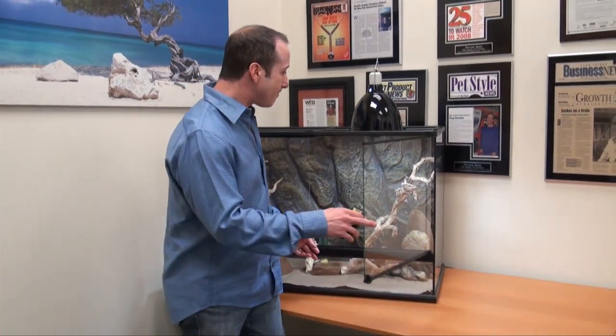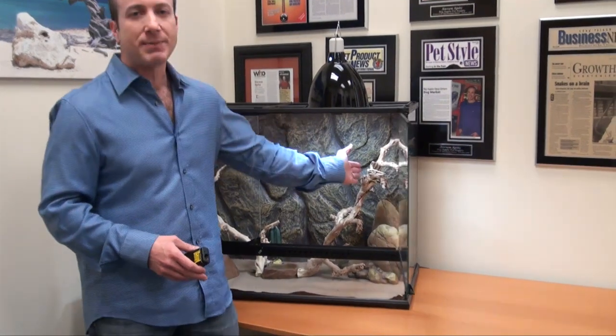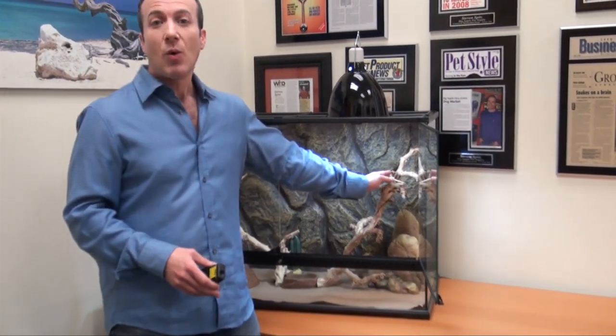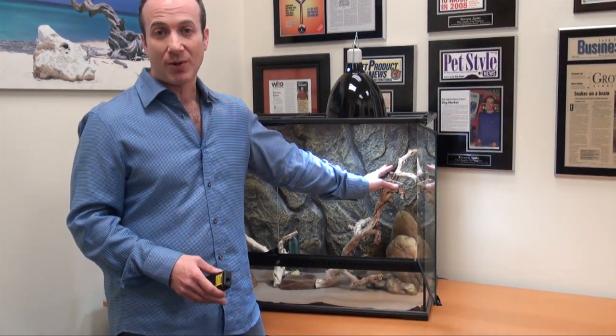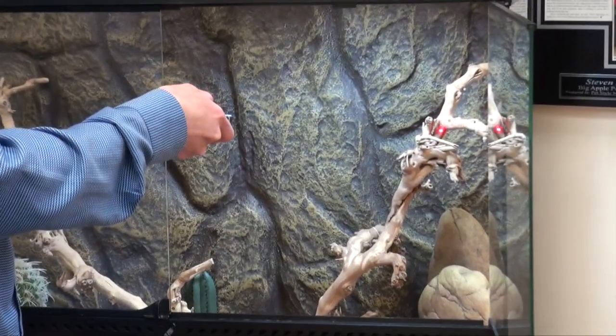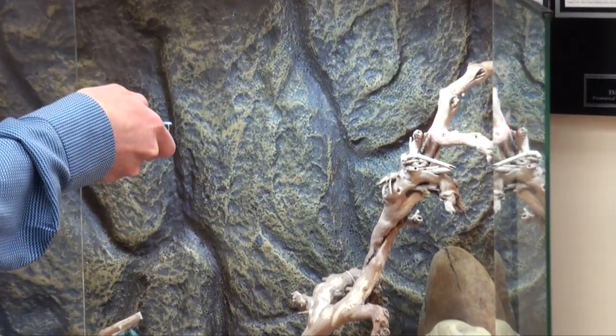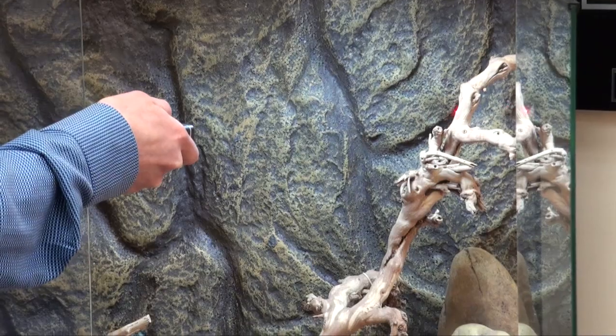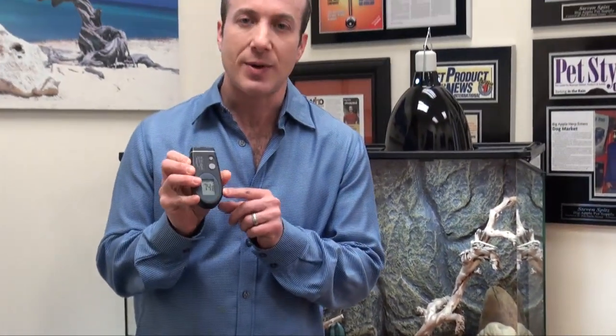The only way to do that is to really see your reptile. If we had a reptile perched here with a ceramic emitter above, you could take the infrared thermometer — which has a laser — and put it right on the scales of the animal as they're basking. You'll get the actual readout on the screen, telling you what temperature the reptile is getting on the hot side.